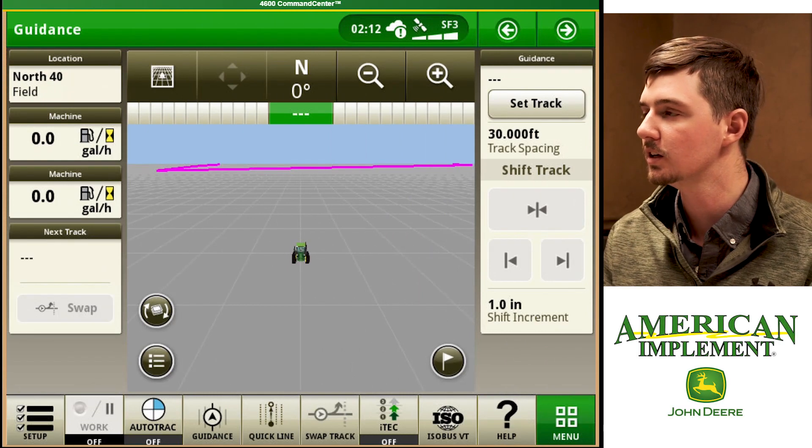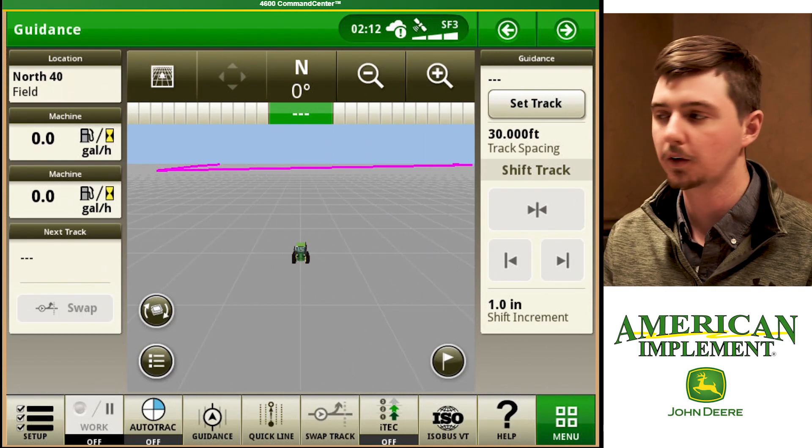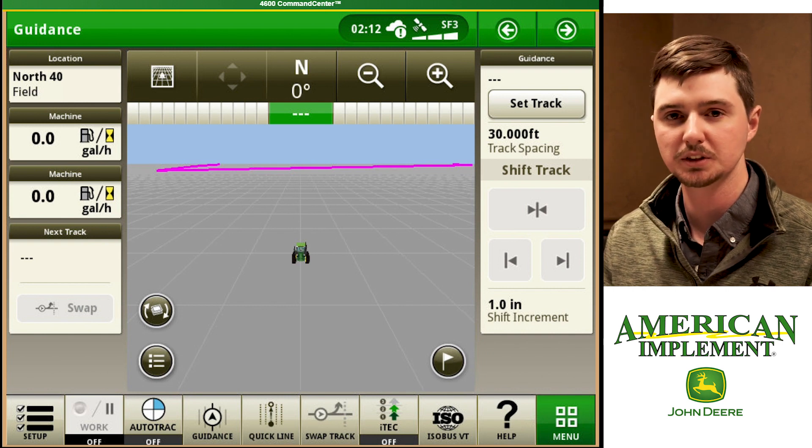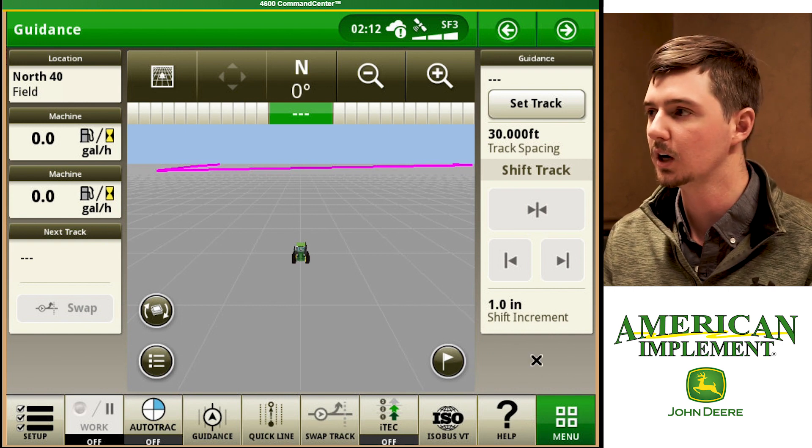I've already got the 4600 command center loaded up on the screen. We're just going to go through the simple setup steps to keep you going.